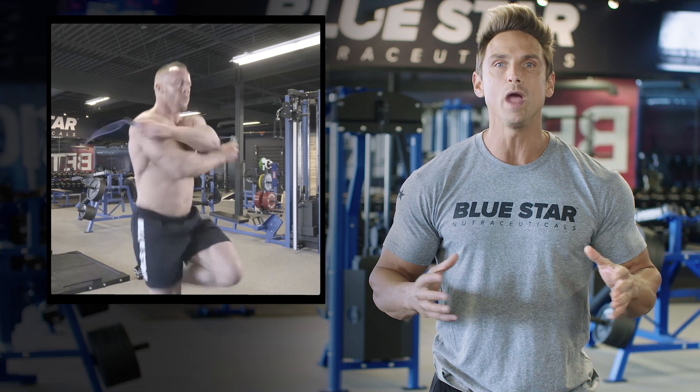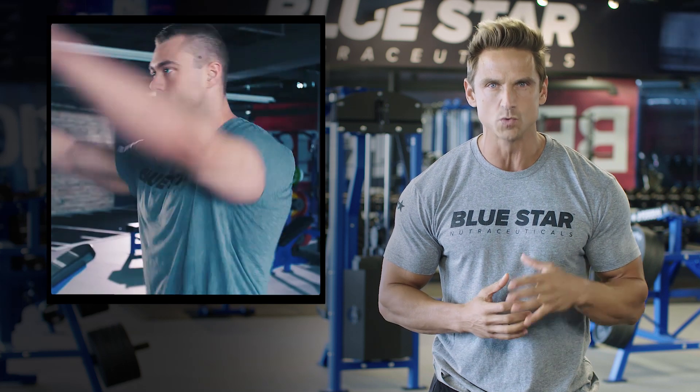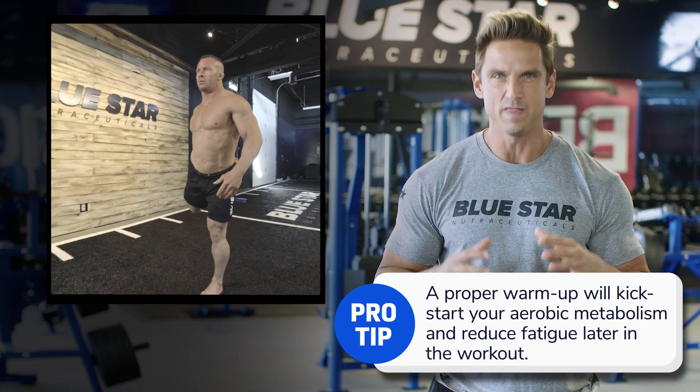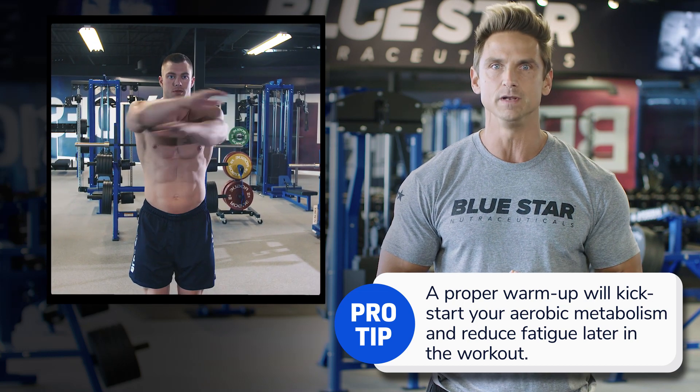As we all know, a workout is only as effective as the warm-up that precedes it, so take five minutes to get your blood flowing with a solid full-body warm-up, then let's get into it.